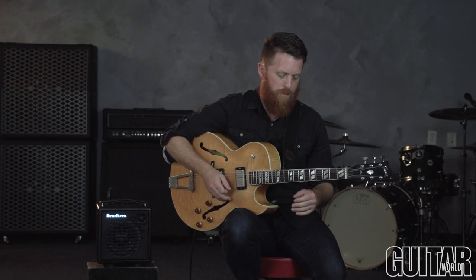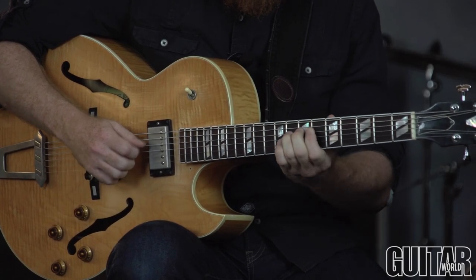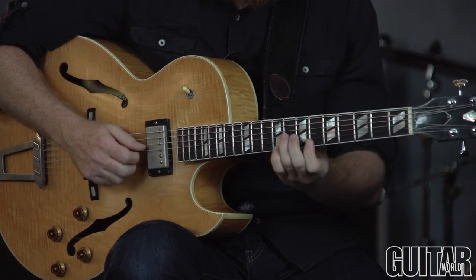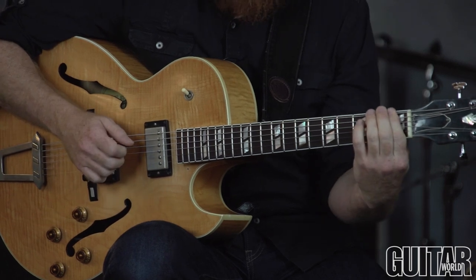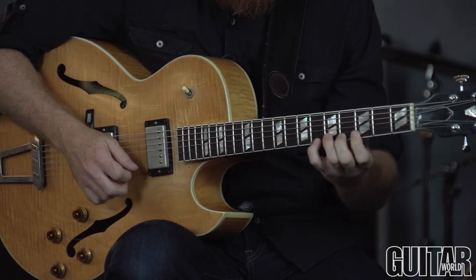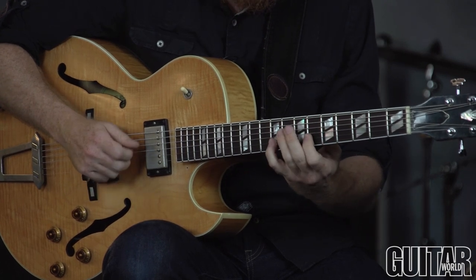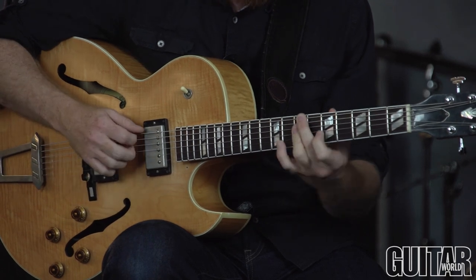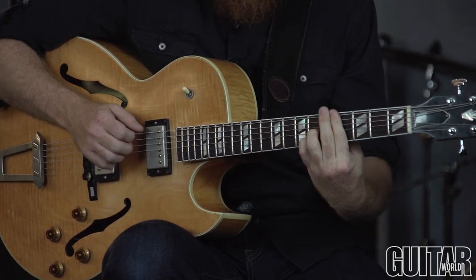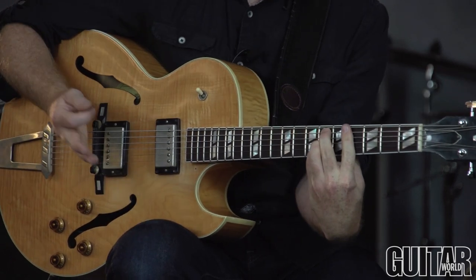And it creates a lot of wonderful context and contrast and tension in the music. I'll give you a quick example. I'm going to start in time, then go out of time, and then back into time.